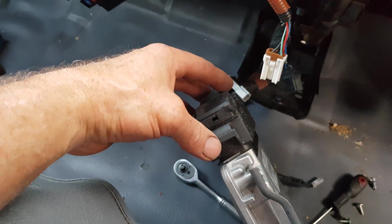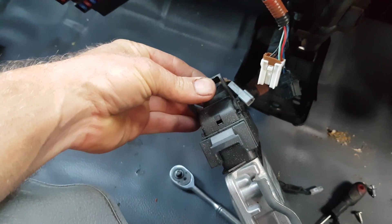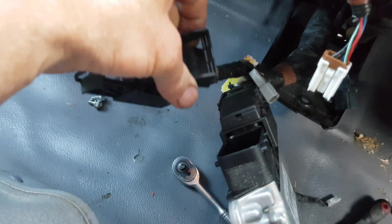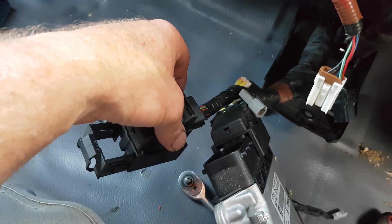Unplugging the control module is straightforward — there's a clip here, you just lift it up and it slides out. Once it's slid out you can lift it off, and it's that simple. It's exactly the same on the other side.